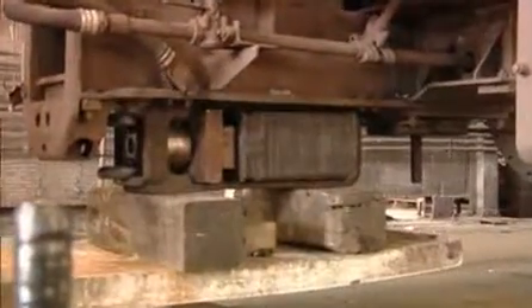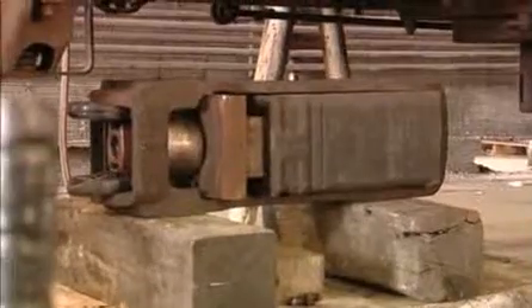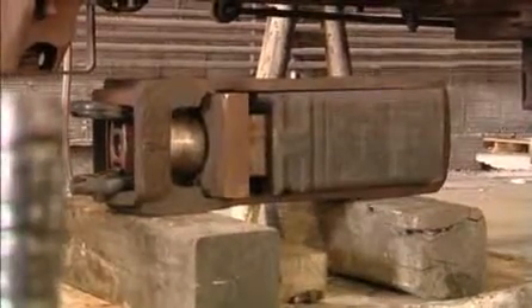The draft gear being removed here has been reconditioned by Miner Enterprises to specification M901B04 and has recently completed the unit train field qualification test.